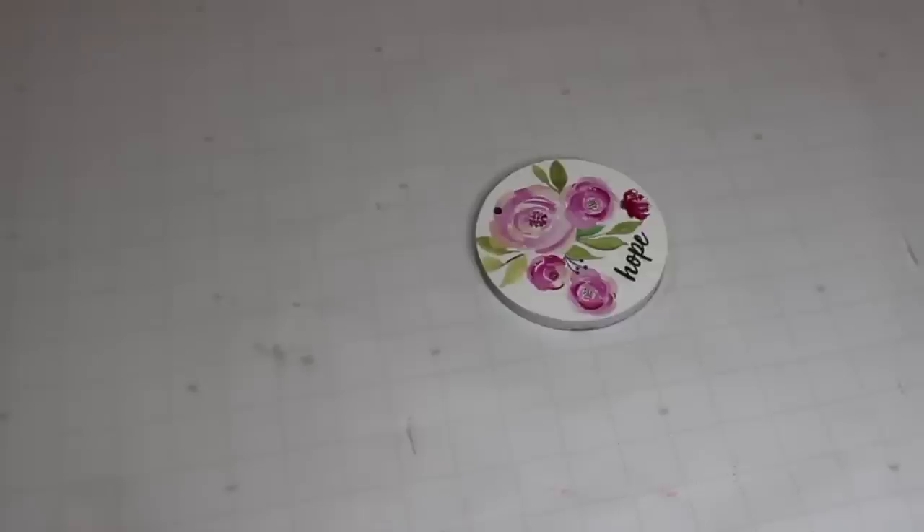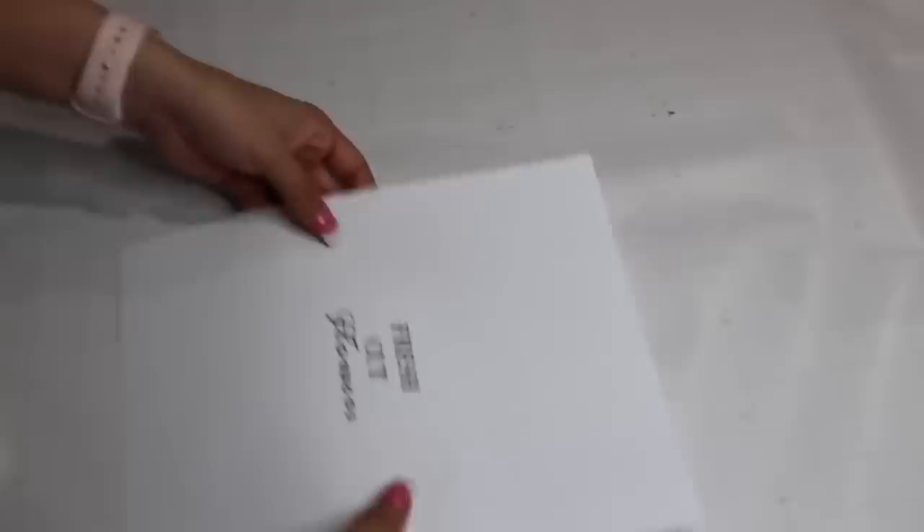I'm using another wreath charm to make a beaded garland. I love the pink flowers on it, but I was going for a different look, so I created a little 'fresh cut flowers' printout and mod podged it on. Then I sealed it with more Mod Podge, added twine at the top, and added beads to that.